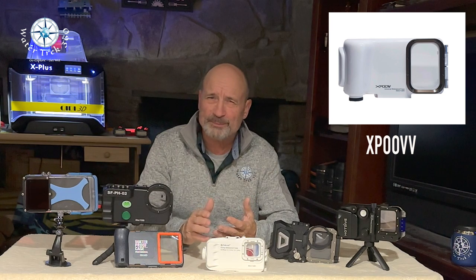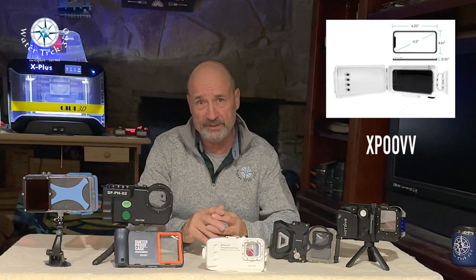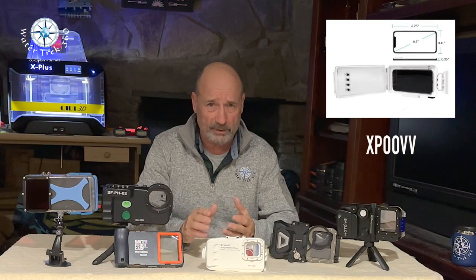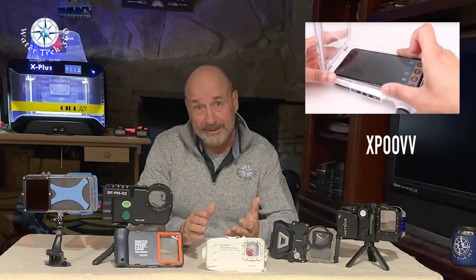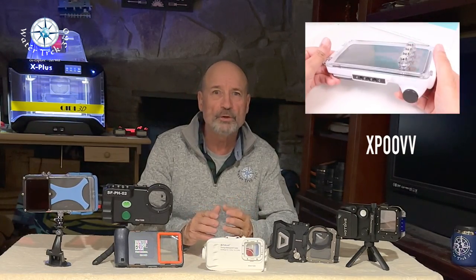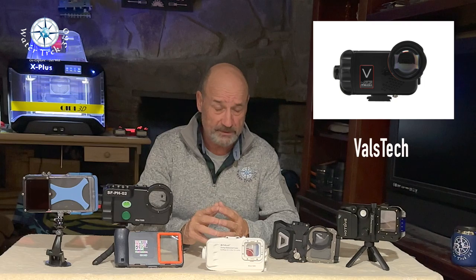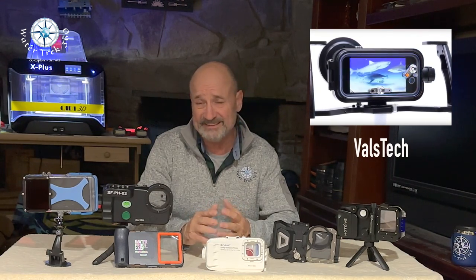Zoopf — I'm not really sure how to pronounce this — comes out of China. It's depth rated to 130 feet and costs between $120 and $150. I can't find anywhere on the site that it fits a 13 or 14 Pro, and it has a similar look and feel to another housing I had durability concerns with, so I left it out. Volstek, which comes out of Canada, goes to 130 feet and costs around $700. As far as I can see, the latest iPhone it can use is the iPhone 11.